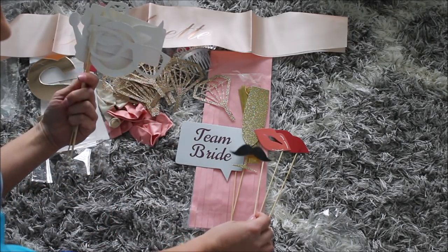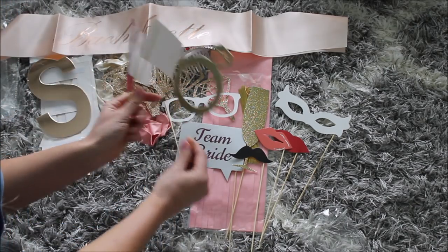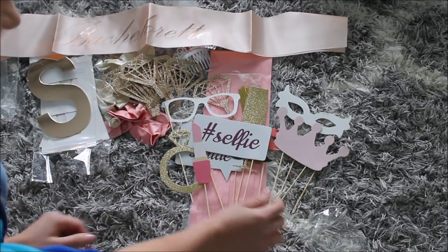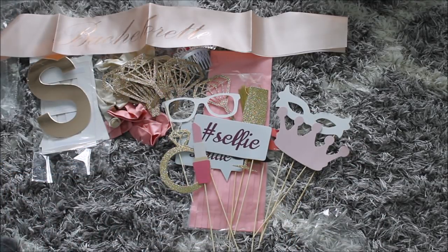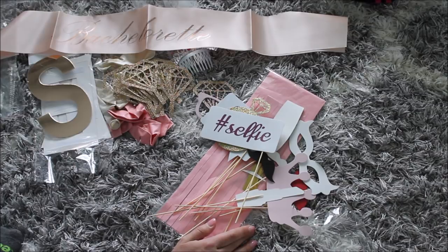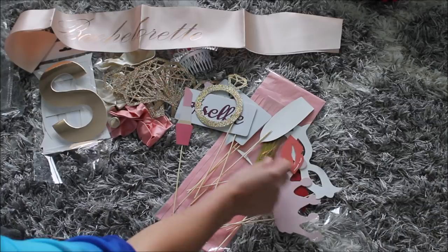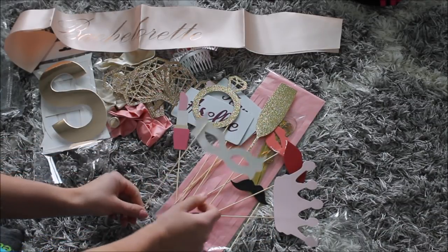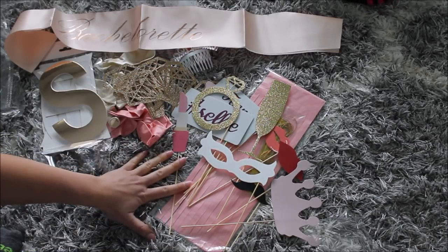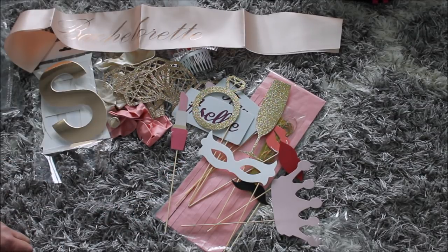Every single prop is different, which is nice. I like this selfie prop. I like these props — they're really cute. Overall I like the set, it looks really nice. I hope you enjoyed this mini review. I'm not going to set this one up since it's not a lot to set up. I'll list this kit in the description as well, so if you're interested, go ahead and check it out.